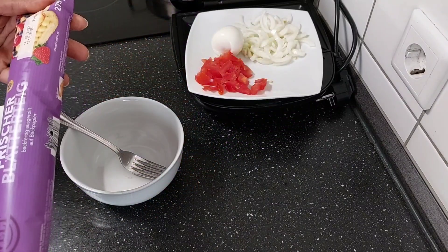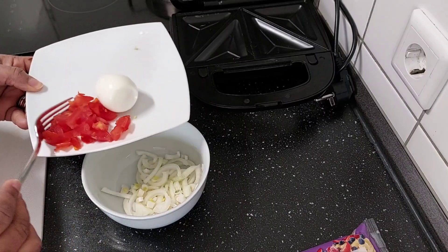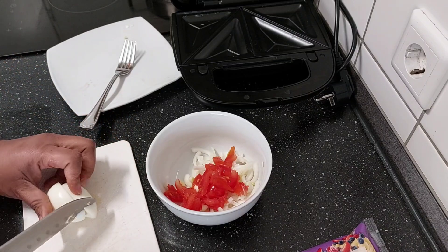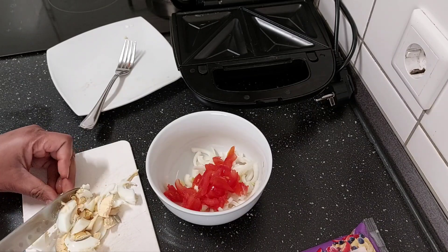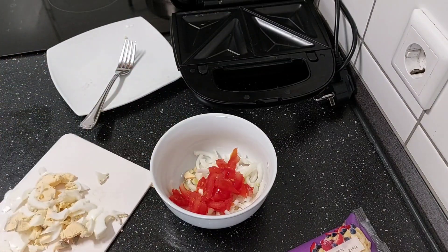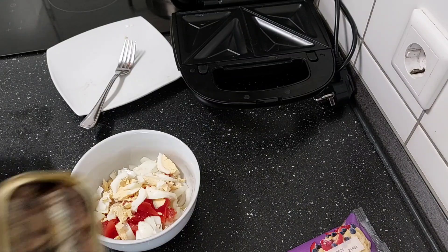I have here already made fresh dough, and in here is my filling. I'm using fresh onions, I have here fresh tomatoes, now we add in one egg — I'll just cut the egg — and I'll go ahead and add sardine.